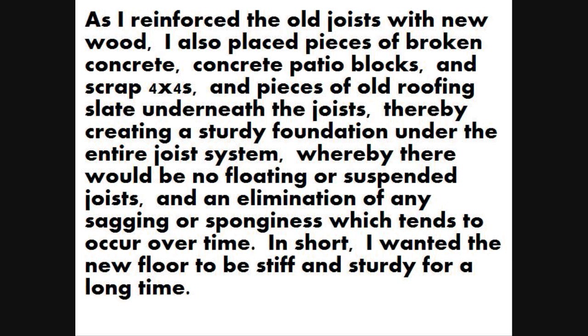I began by sistering — attaching pressure treated 2x4s and 4x4s to the old floor joists. As I reinforced the old joists with new wood, I also placed pieces of broken concrete, concrete patio blocks, and scrap 4x4s and pieces of old roofing slate underneath the joists, thereby creating a sturdy foundation under the entire joist system, eliminating any sagging or sponginess which tends to occur over time. In short, I wanted the new floor to be stiff and sturdy for a long time.